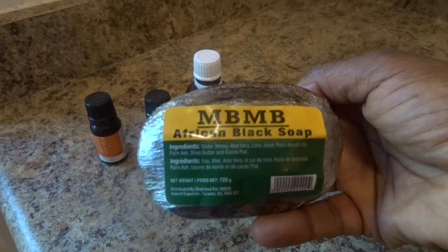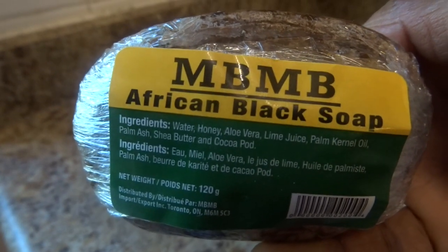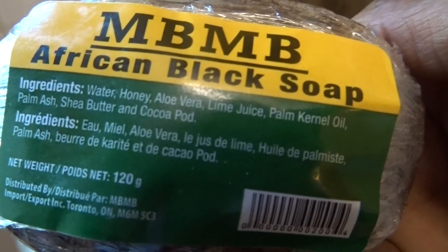Over here I am going to be using my favorite African soap that I usually use. This is inexpensive — it's called the NBNB, and it has a lot of goodness in it. It has water, honey, aloe vera, and lime juice.